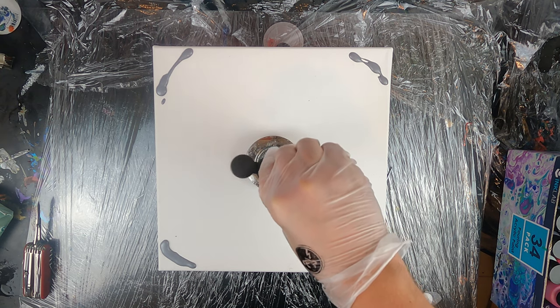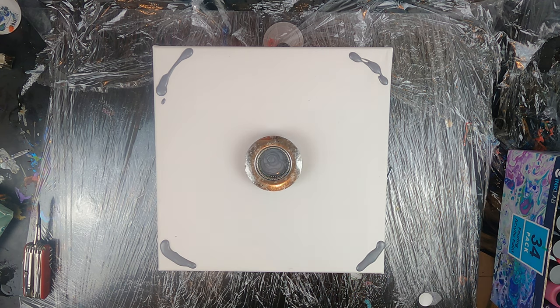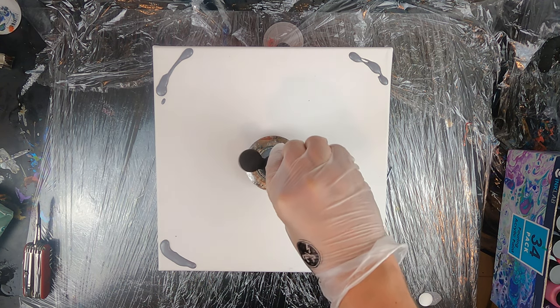Right now I'm just adding some silver as a base of this pour and I've added some silver in the corners as well. I will just spread them out later on.